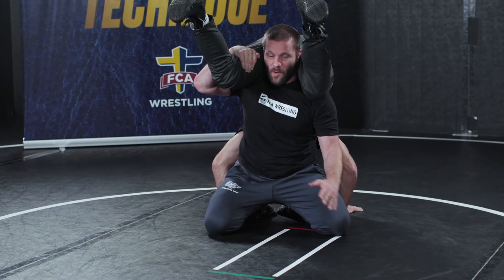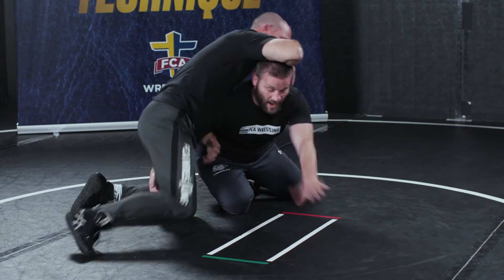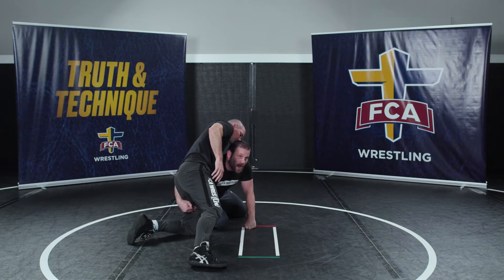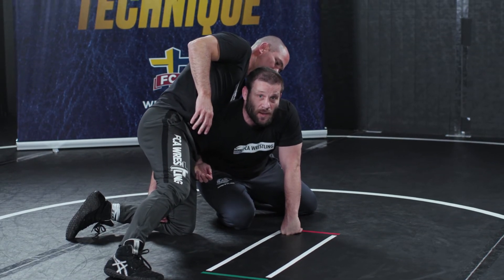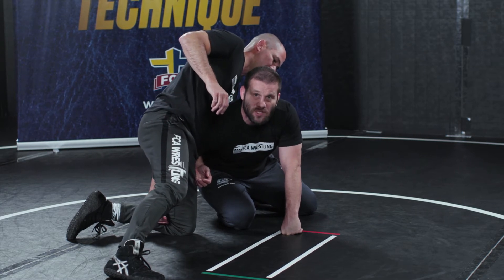There are a couple of important details — let me rewind a little bit. When I get right to this point, I'm gonna have to plant my hand to give myself a little bit of balance. My hand on the leg is actually gonna slide up a little bit higher on the hamstring to give more control, and sometimes I have to knee slide a little bit to get in position. My head comes in between the legs and then I do a bit of a spring motion to bring him up.